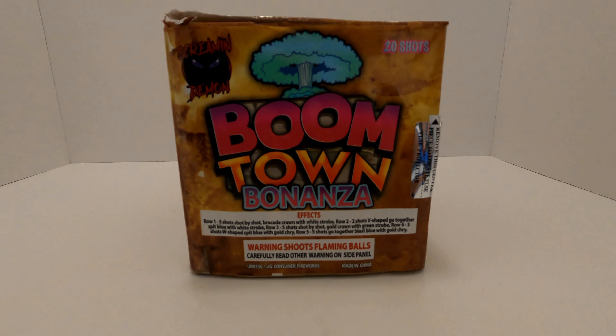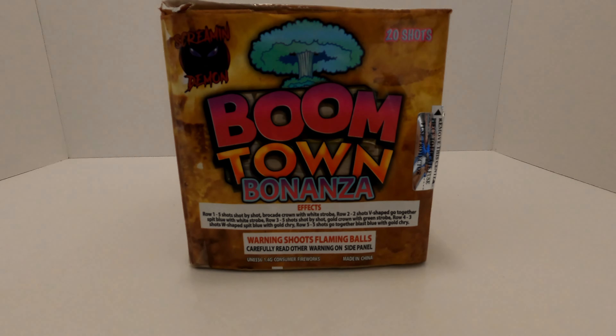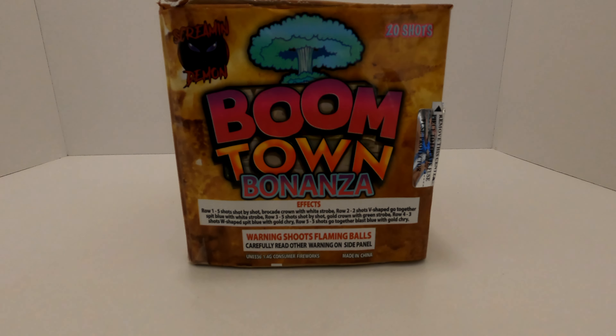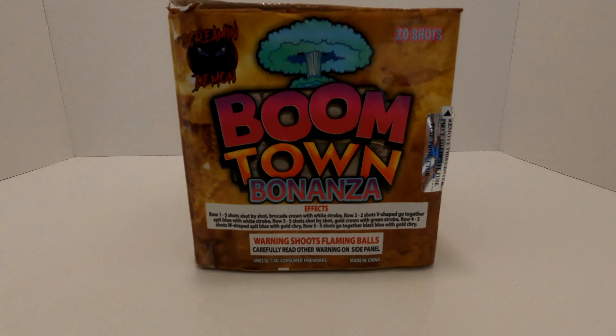What's up pyros, today we're going to take a look at another Screaming Demon firework. It's a 200 gram, 20 shot cake called Boomtown Bonanza. Obviously got this one from the Iowa Fireworks Farm — shout out to them for donating this firework to the channel.